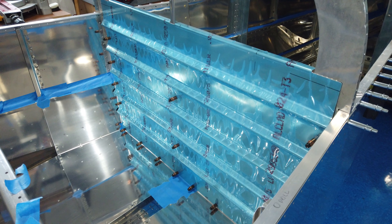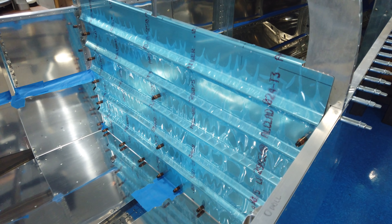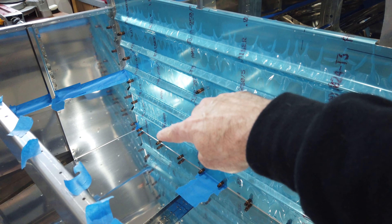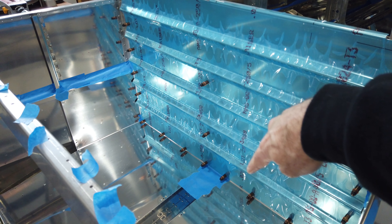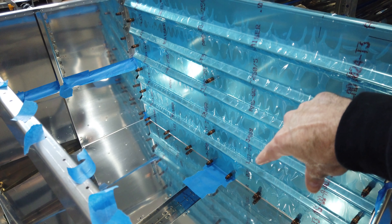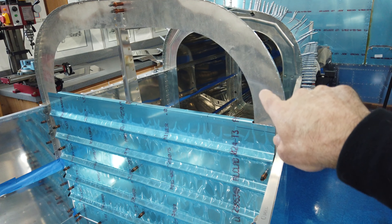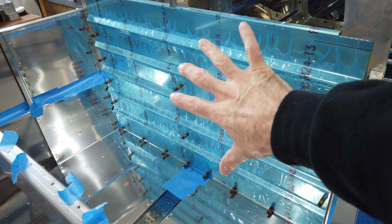This is the back of the cargo area I'm working on now. This particular piece comes pre-punched along the bottom and up the sides, so the nut plates have already been installed across the bottom on the floor panels and along the back of the 604 bulkhead. The nut plates across the bottom were already installed.